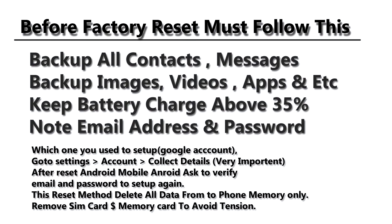Note your email address and password which you used to set up your Android mobile. After reset, Android will ask you to verify your email ID and password. If you don't have the email ID and password, you can't continue.